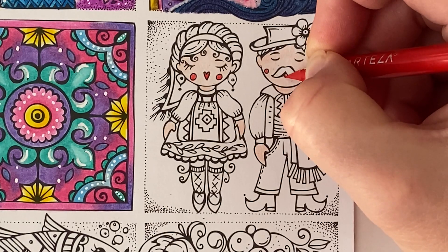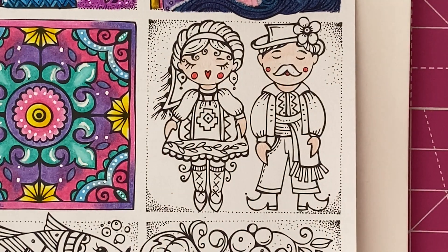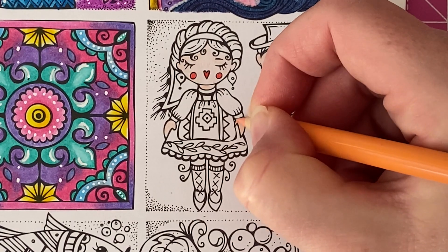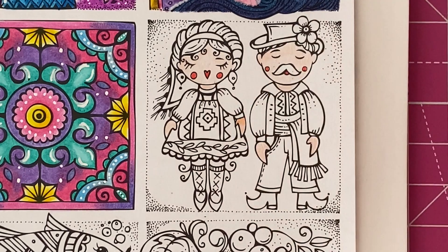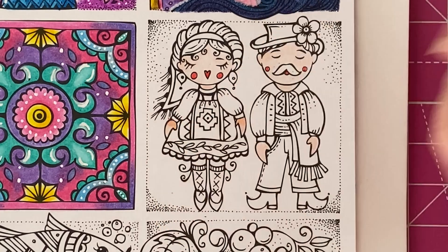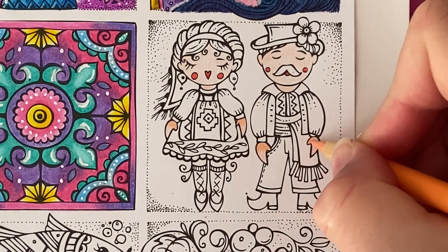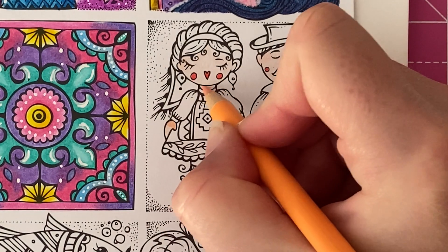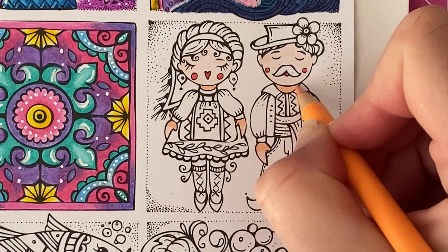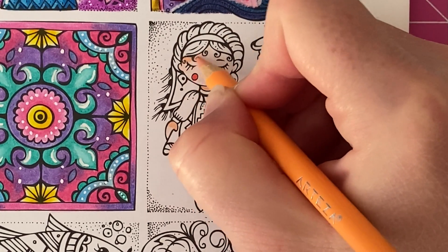And I think we'll do his lips too. Next going in with Apricot, we're going to add some shadow to the skin. I'm going to darken up anywhere where it would be a little bit darker, like here where we've got the cuff — I'm going to add a little bit of shade there. I'm just using normal pressure for this. We'll add some shade and do the same for him, then darken up their necks, and add some shade up here around the hairline.